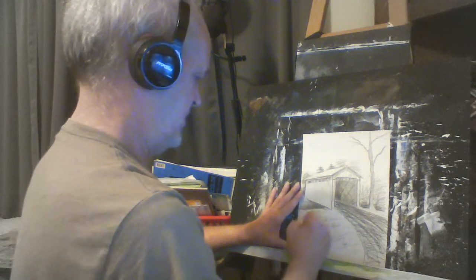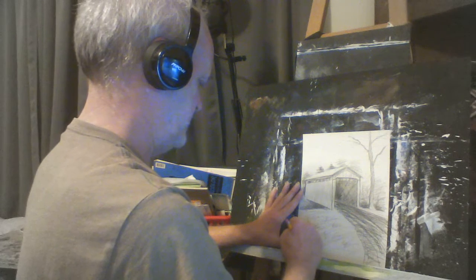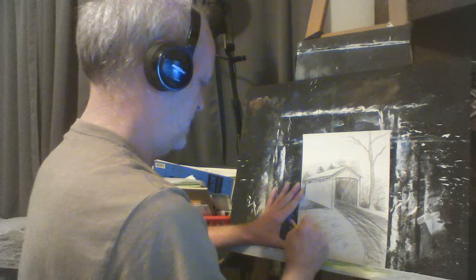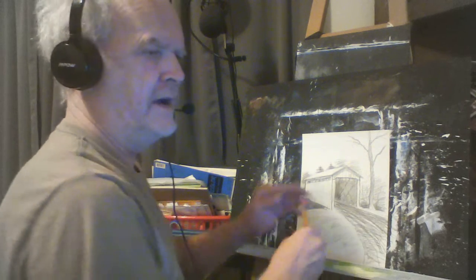I do believe we might be close enough to sign this. I think we might have it for now — I hope you come back and visit me real soon.